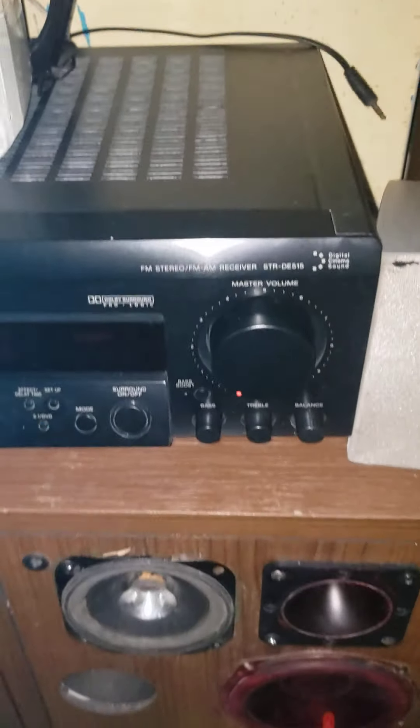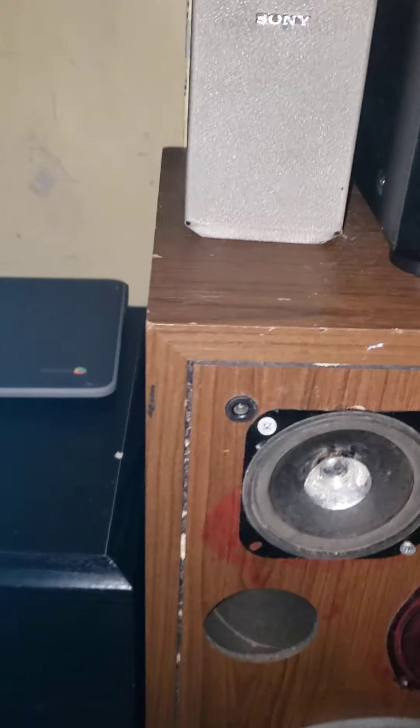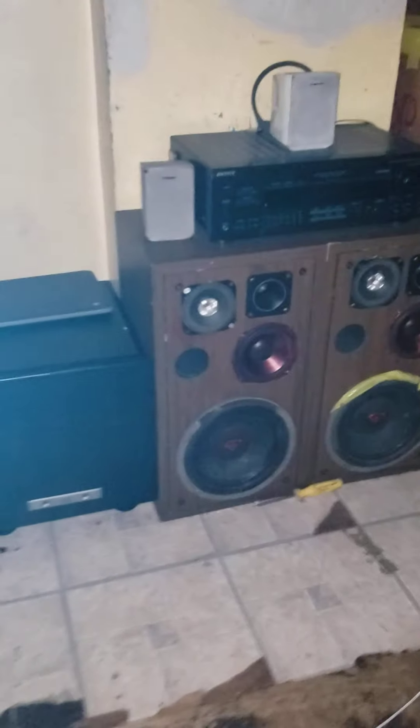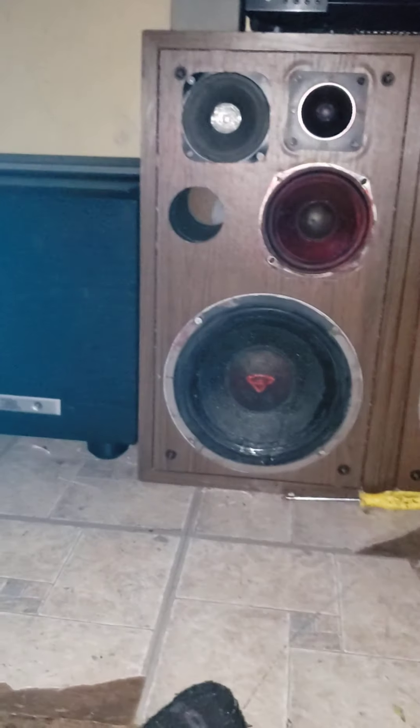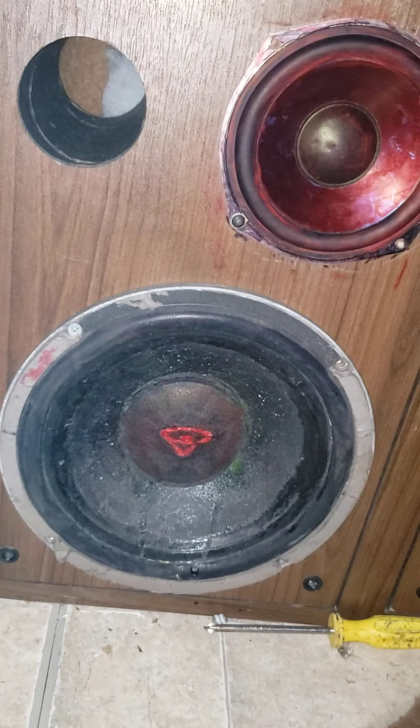Hey guys, welcome to another video. Today I have my Sony receiver surround sound. As you can see here, the speaker is very small inside — very, very small inside. But here's my Cerwin-Vega speakers, with the camera in the middle. These Cerwin-Vegas are not real, they're fake.